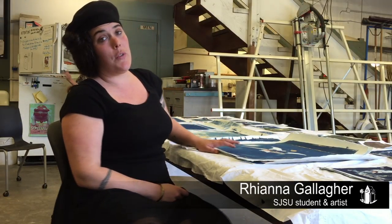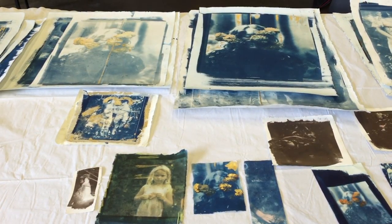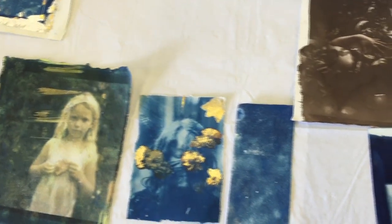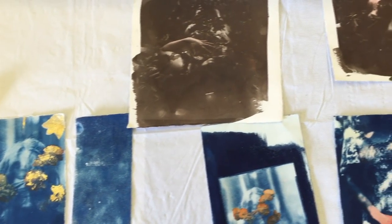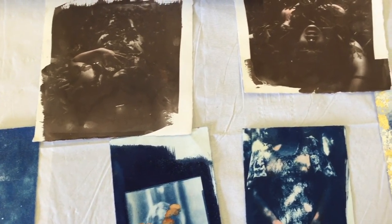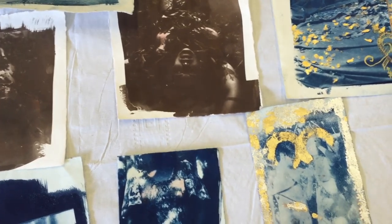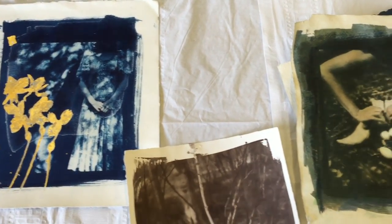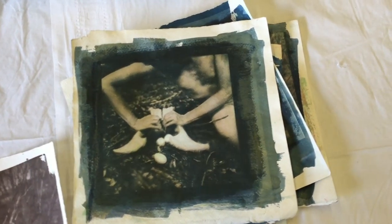These are all antiquated photographic processes from the late 1800s — cyanotypes, Van Dyke Browns, and gum dichromate prints. It's a hand-painted emulsion on watercolor paper that I've hand-touched with watercolor and gold leaf in some places. Another one is a silver nitrate emulsion. The gum dichromate is a potassium dichromate, gum arabic, and watercolor pigment. So they're these sort of alchemical, old-fashioned processes.